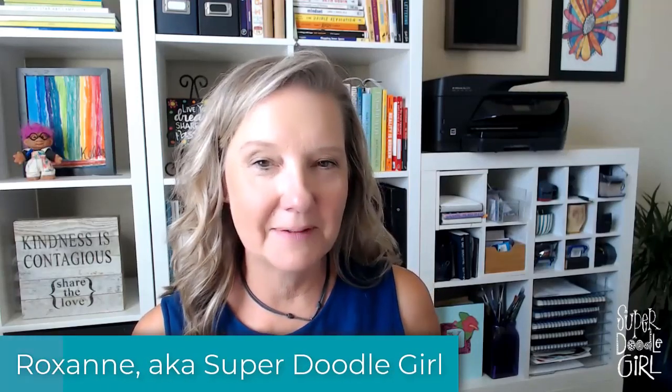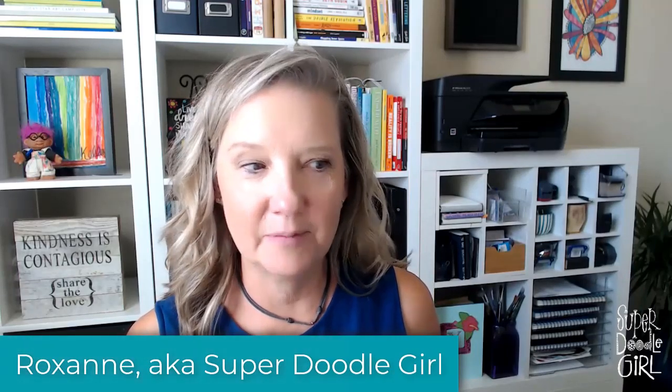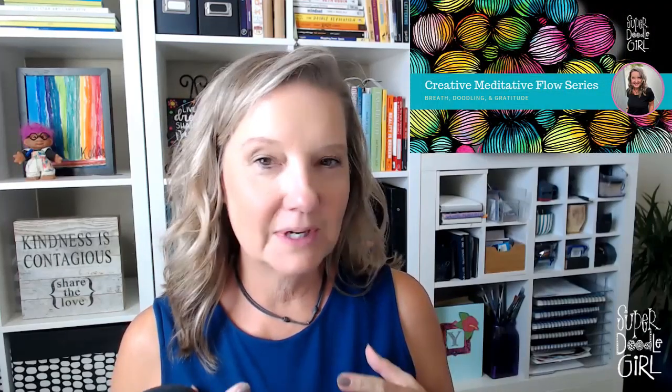Hey friends, it's me, Roxanne, Superdoodle Girl. I want to let you know about this upcoming series that I've put together, built on teaching you and sharing with you that creative meditative flow that I do in the evenings. This class is not going to be a one-off — it's going to be an opportunity for you to really dive deep and start to incorporate this into your personal life and your practice.